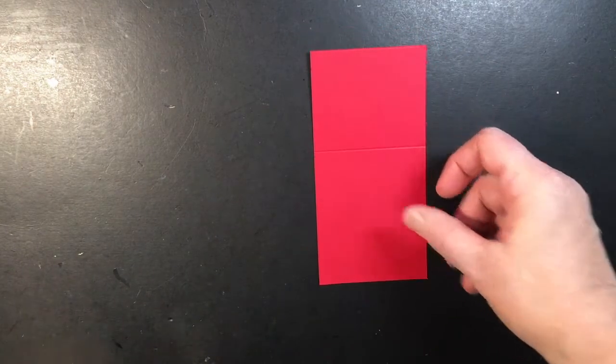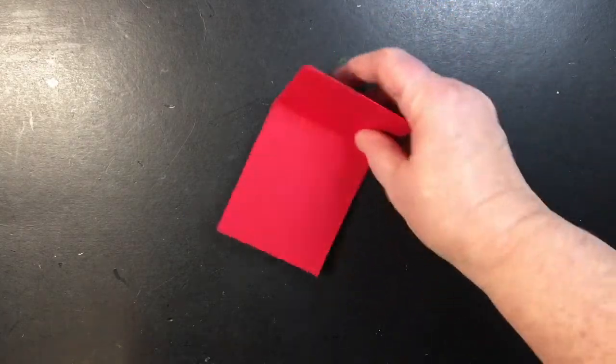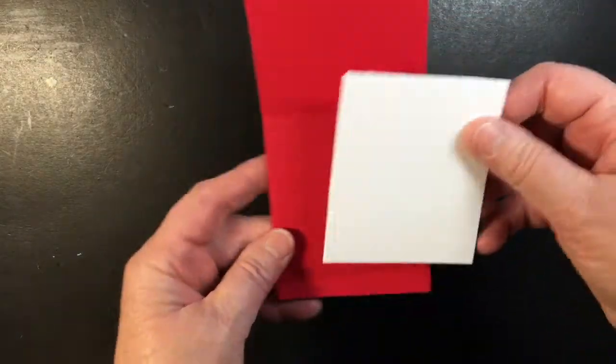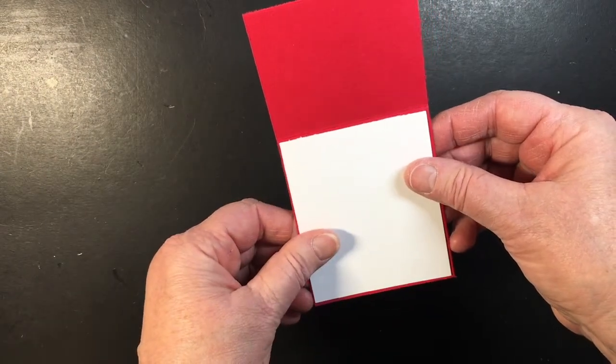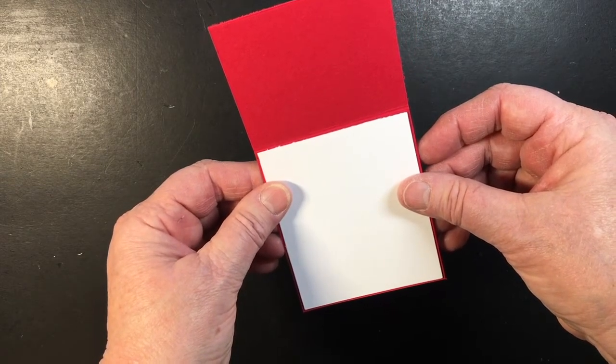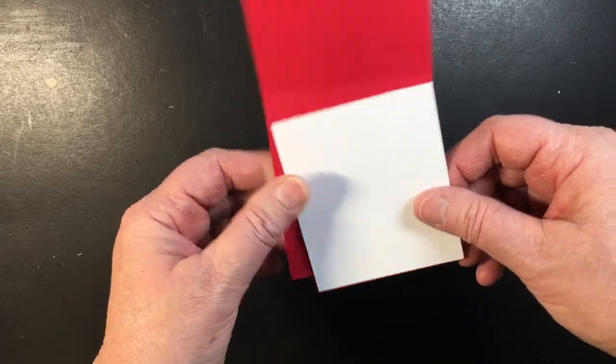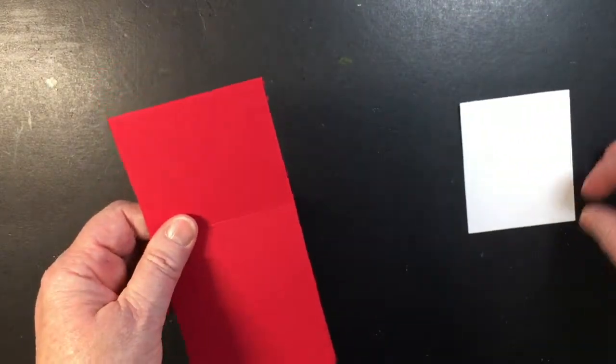You could use any of these penguins, they'd all be cute for the project. For this project you're going to need a piece of red card stock that is three inches by six inches scored at three and a half, and then another piece of white card stock which is just about an eighth of an inch smaller. I'll have all the measurements on my blog or down below in the comments.